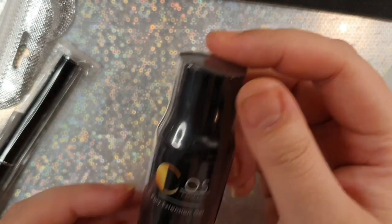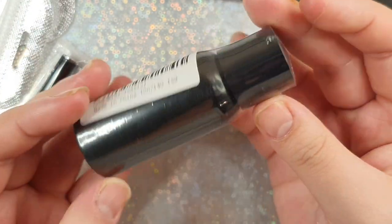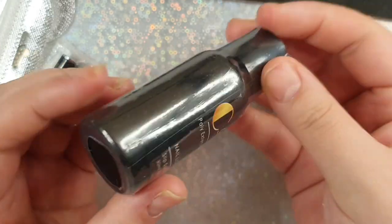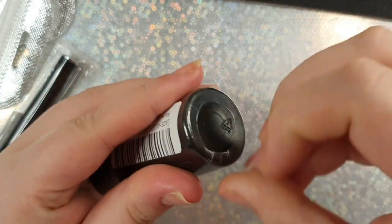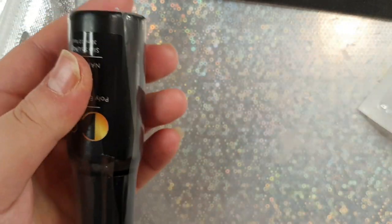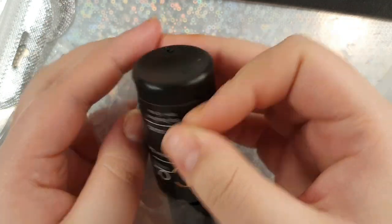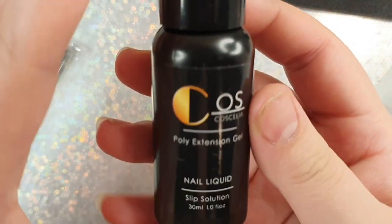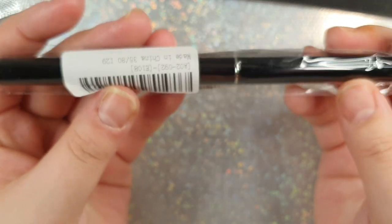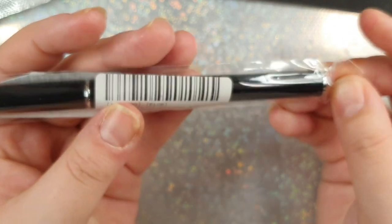This kit also comes with a 100-grit file and some slip solution, which is also wrapped in plastic. Coscelia doesn't usually do this — I'm actually quite happy they've done it, they must have just started. I think all poly gel brands should do this because slip solution does spill, so at least with the plastic you can guarantee you're safe from it spilling and leaking everywhere.